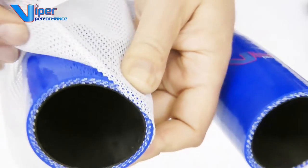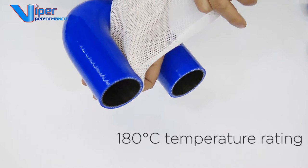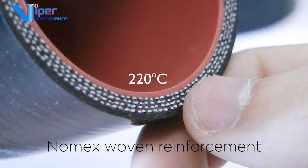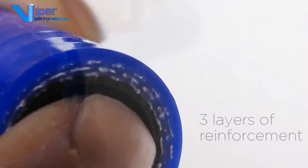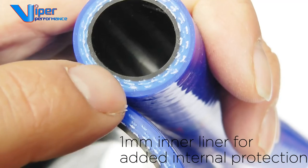Our stock U-bends are polyester fabric reinforced with a 180 degrees C temperature rating. We also make to order Nomex reinforced hoses for high temperature of 220 degrees C. We build all of our elbows with a minimum of 3 layers of reinforcement plus a 1mm inner liner for added protection.